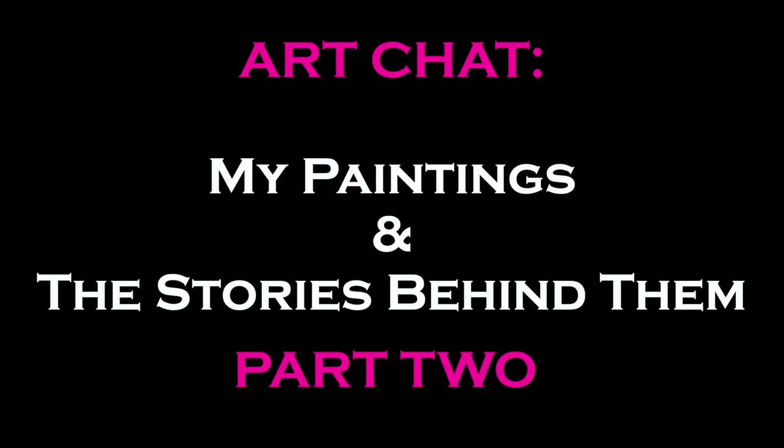Welcome to part two of my gallery wall art chat. We're gonna pick up right where we left off — please be sure to stay until the end. I have a very special bit of information for you.